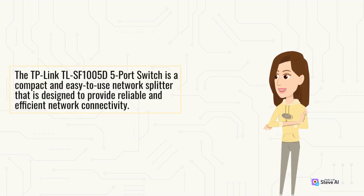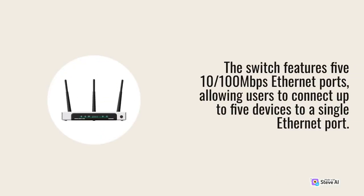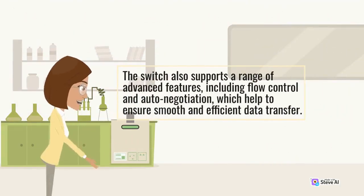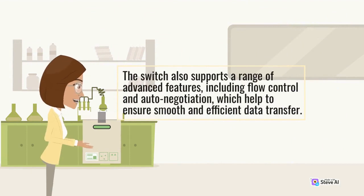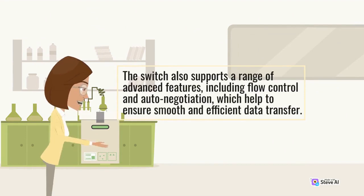The TP-Link TLSF1005D 5-port switch is a compact and easy-to-use network splitter designed to provide reliable and efficient network connectivity. The switch features five 10/100 Mbps Ethernet ports, allowing users to connect up to 5 devices to a single Ethernet port. It also supports advanced features including flow control and auto-negotiation, which help ensure smooth and efficient data transfer.